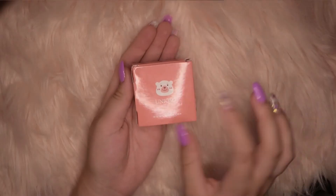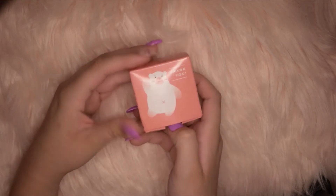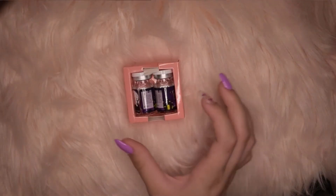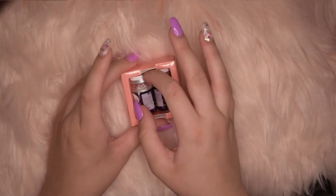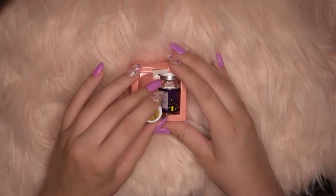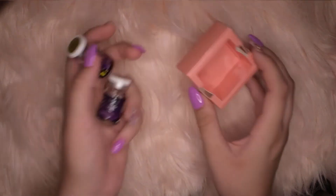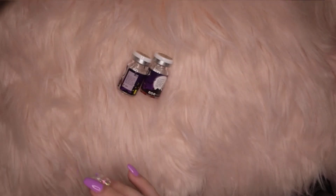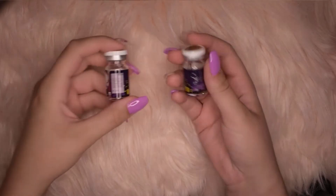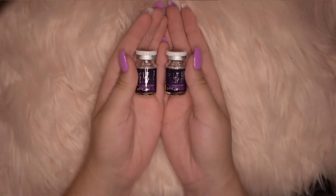So these first ones up are the Kazoo Mini Scaleras in the color Red Wizard. Now when I unboxed these, I will be completely honest, it completely slipped my mind that I purchased Scalera contacts even though when I bought them, I marked that I was perfectly fine with them being Scaleras. They were so big when I took them out of the packaging — I was so concerned that I had gotten the wrong kind. But thankfully I had worn 22mm Scaleras before, so they should be no problem.